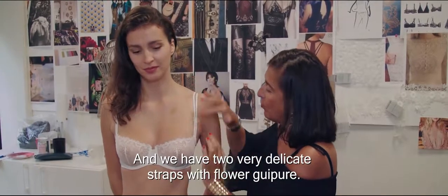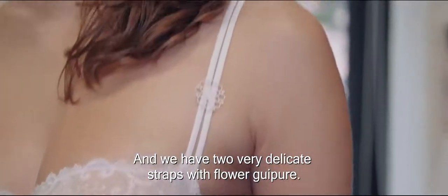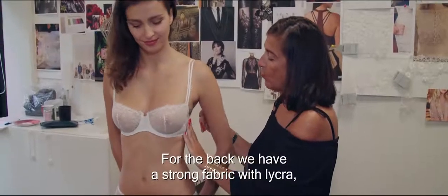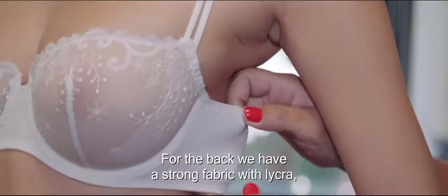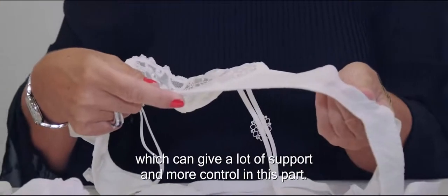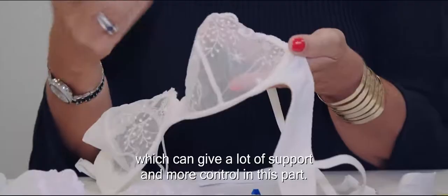And we have two very delicate straps with a flower in guipure. For the back, we have a strong fabric with lycra, which can give a lot of support and more control in this part.